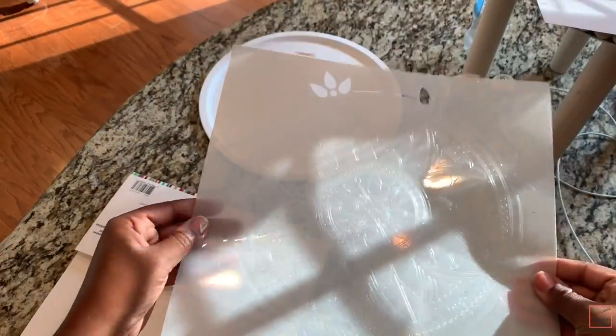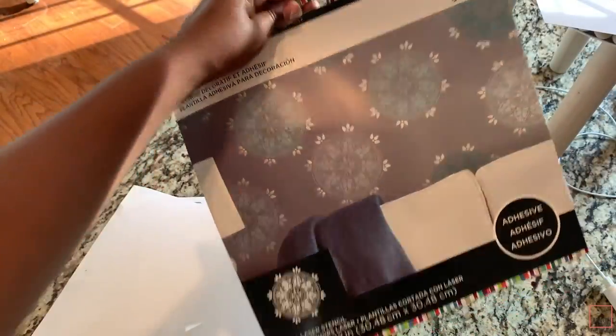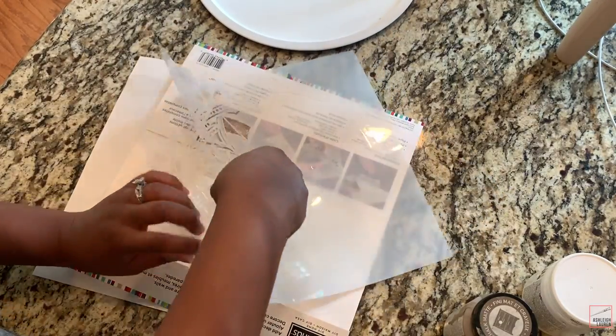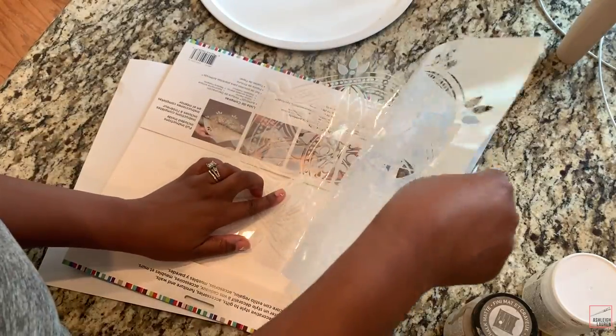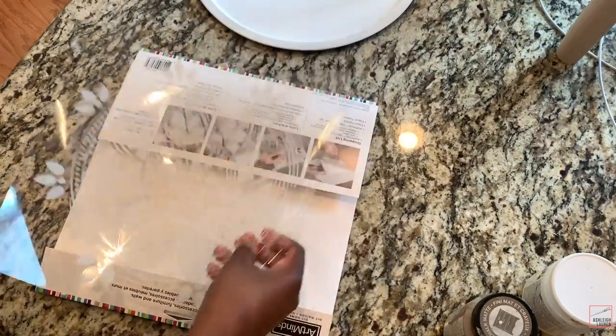Now take this lovely self-adhesive stencil from Michael's. All you have to do is peel it off from the back — really easy. Just be careful because some of the cutouts are really tiny, and you don't want to break those cutouts.